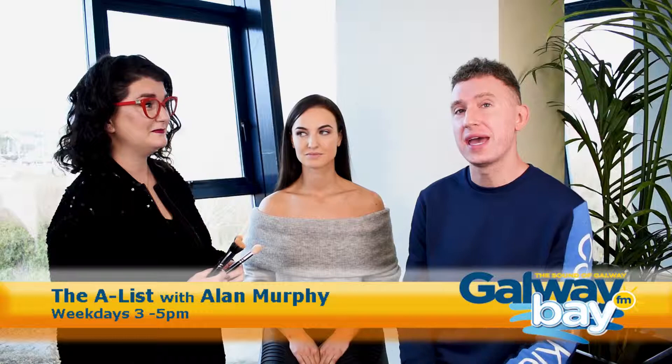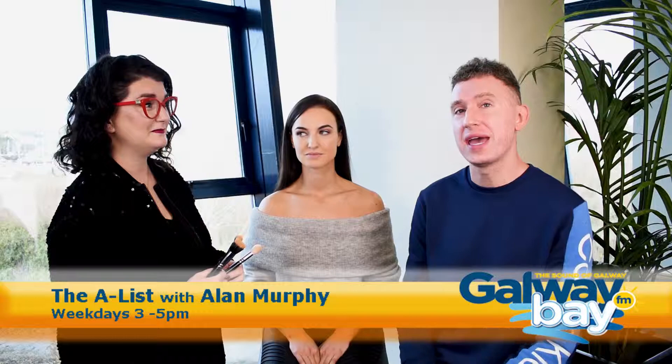Absolutely fab, Aisling! Leone, you look absolutely gorgeous! And I have a brilliant competition for you — I'm giving away a Zoeva brush set, all thanks to our friends at Matt O'Flaherty Chemist. Some of the brushes used in the foundation tutorial are included in that set, and they're exclusive to Matt O'Flaherty's. All you've got to do to enter is tag some friends below and like and share this video to win a classic Zoeva brush set!